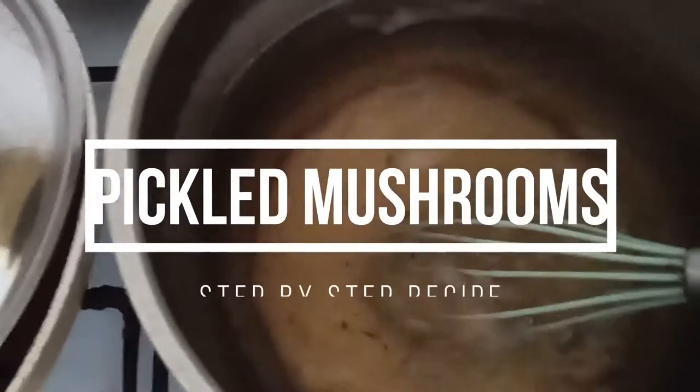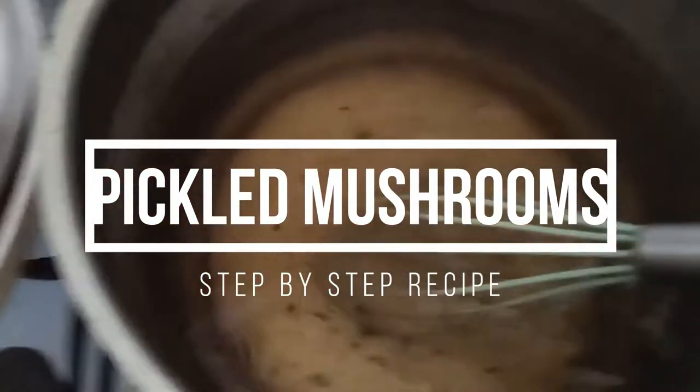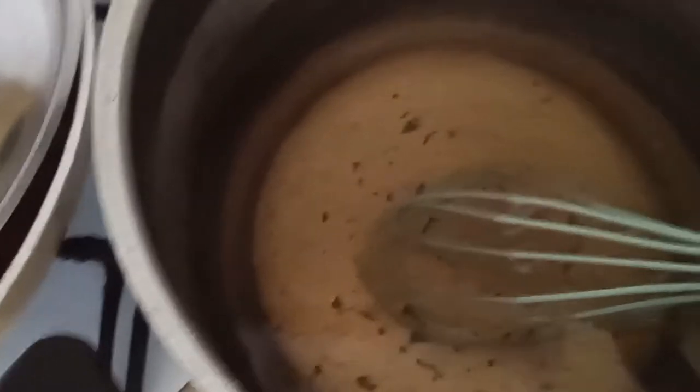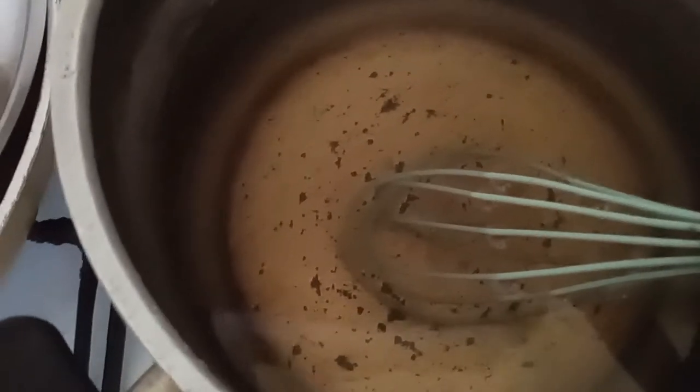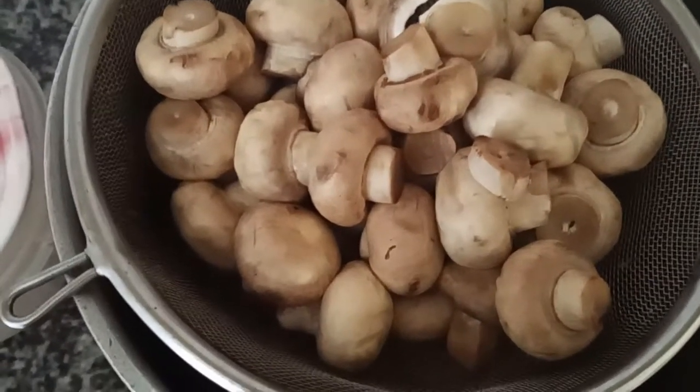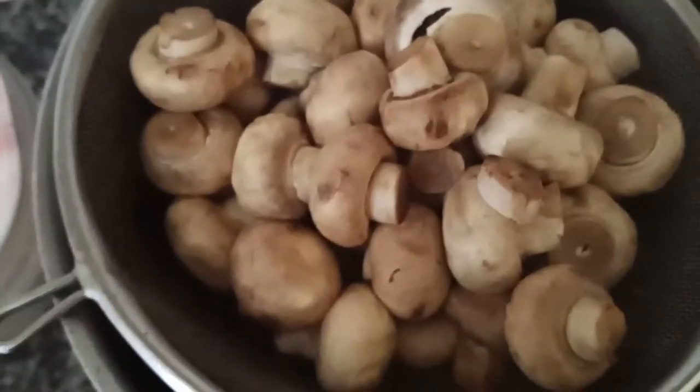It's Naked Chef here. Right now I'm doing the pickled mushrooms. Here I have the water, vinegar, salt and sugar. Before, I boiled the mushrooms in water, vinegar and salt for 15 minutes.